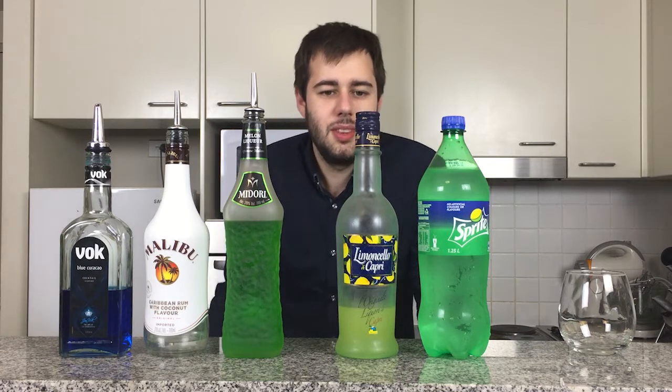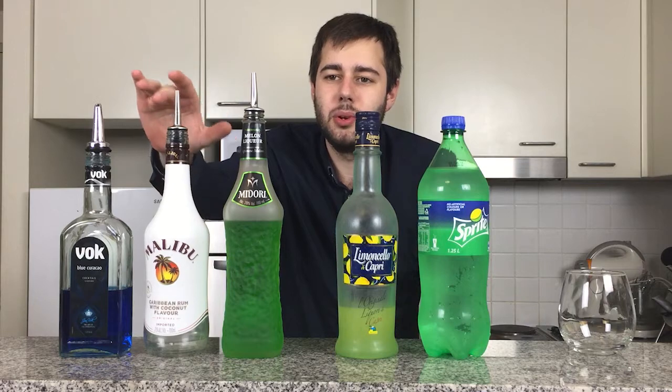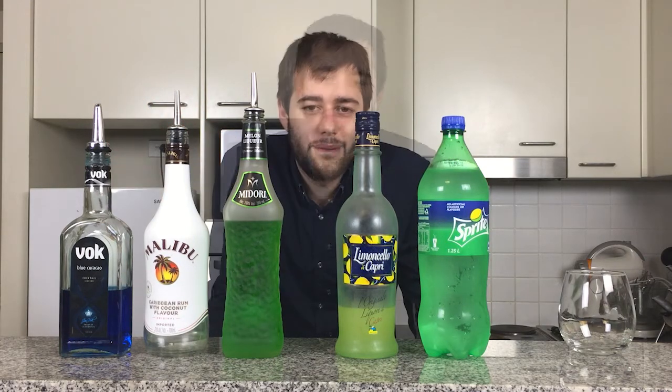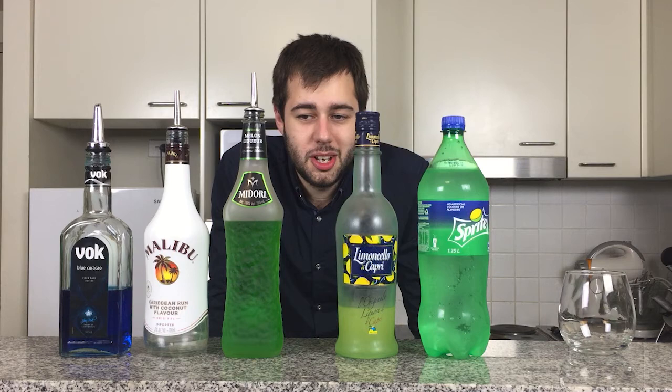Here are the ingredients in front of me: Sprite, Limoncello, Midori, Malibu and Blue Curacao. If you love Midori or Limoncello, this is a great drink for you. It's quite sweet, very citrusy, very fruity, but a gorgeous color drink.